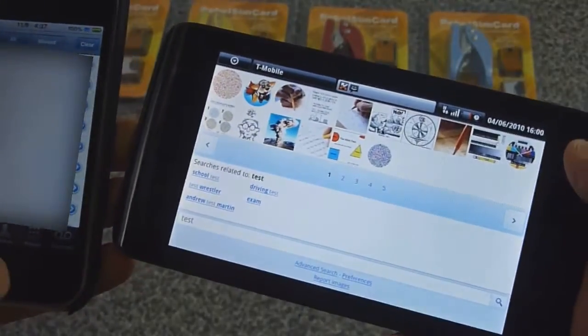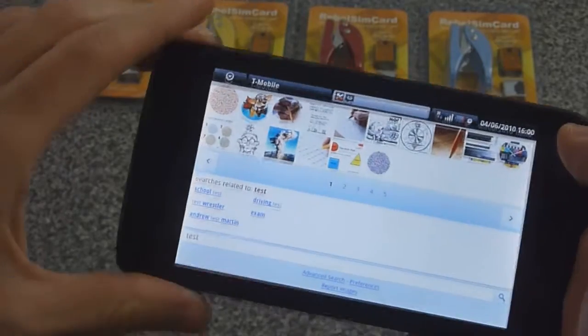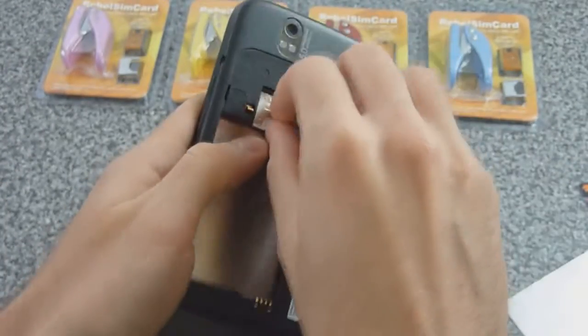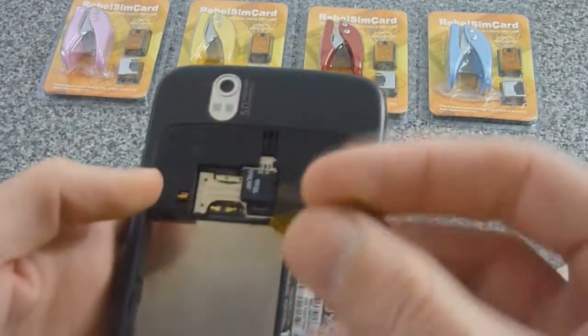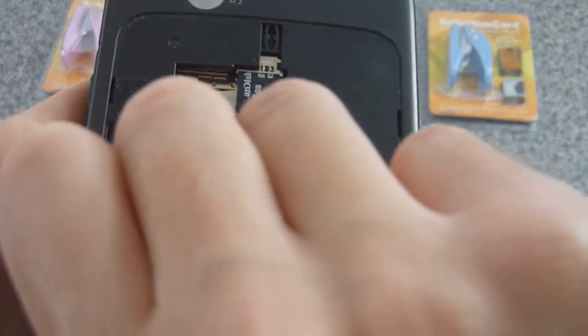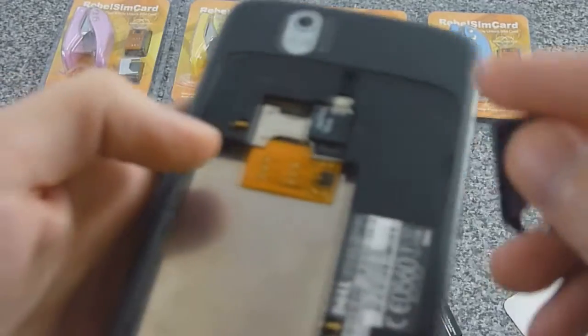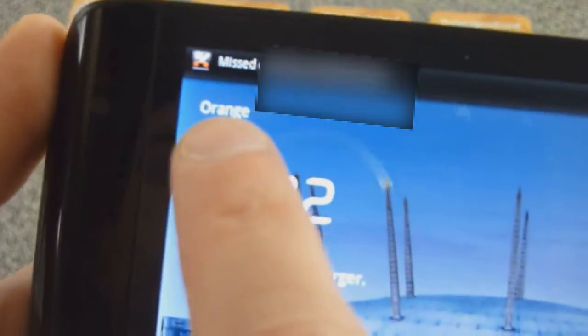So there you have it. Now let's try an even different SIM — we'll try going to Orange. Let me show you that will work with no problems as well. Now we're going to pop in the Rebel SIM again with an Orange SIM card this time. There we go — Orange.